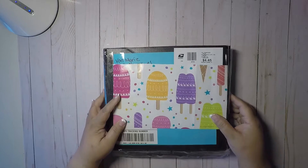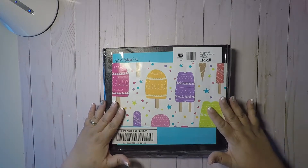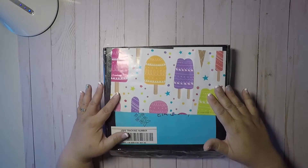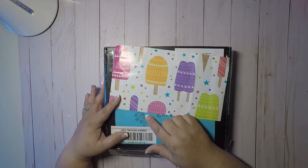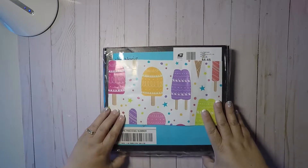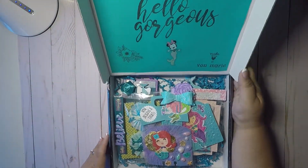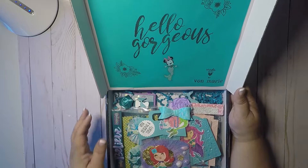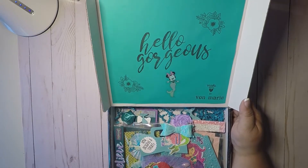So let's go ahead and open this up. I covered her address because I don't want to show her address, but this is my package. And here she put 'time to party our tails off.' So let me go ahead and open this. And look at that gorgeous, gorgeous box.